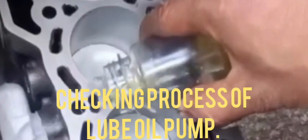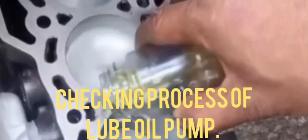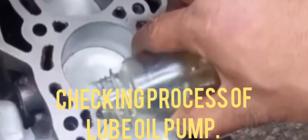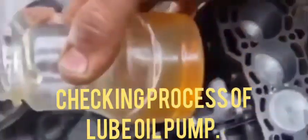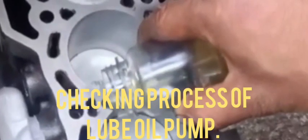Hi friends, today I show you how to check the lube oil pump in any engine. For the checking process of the lube oil pump, first we have to complete the engine assembly up to the piston.